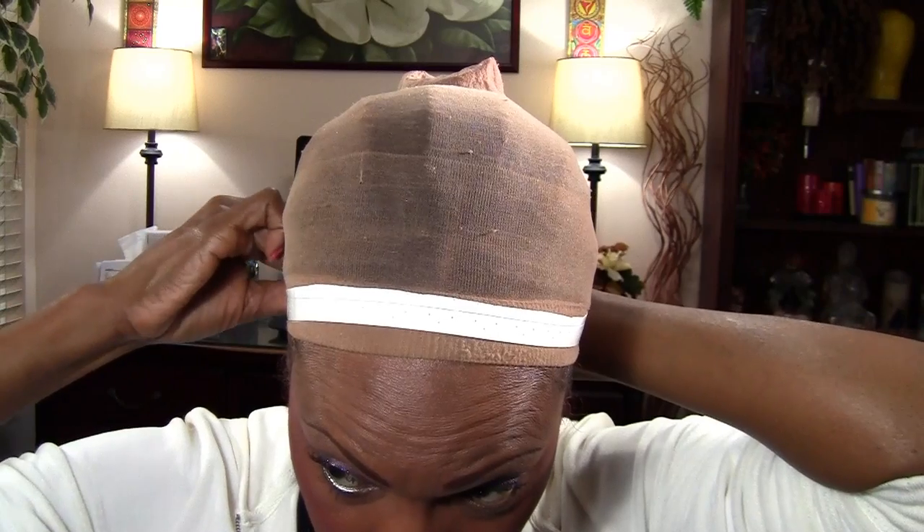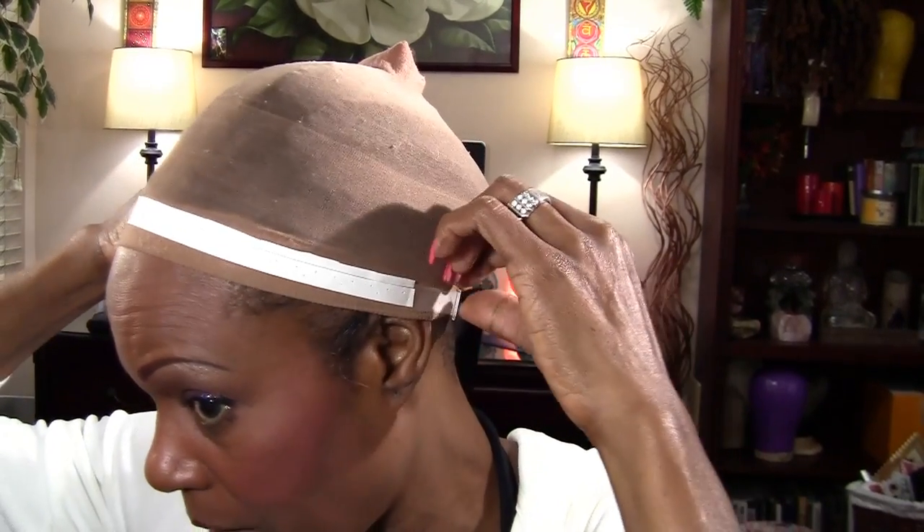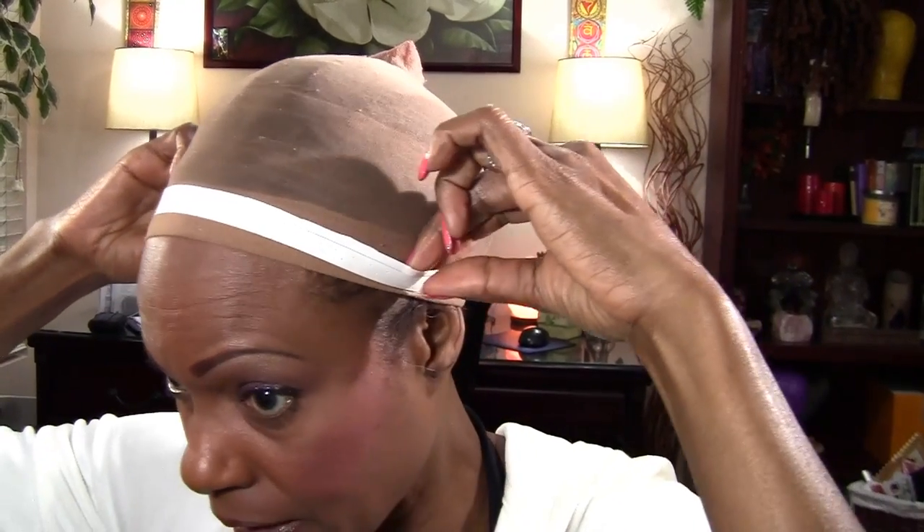I'm going to go ahead and put it back on, tighten the strap to pretty much the tightness that I want it, and place it exactly where I want it — because now I'm ready to press it down on my wig.